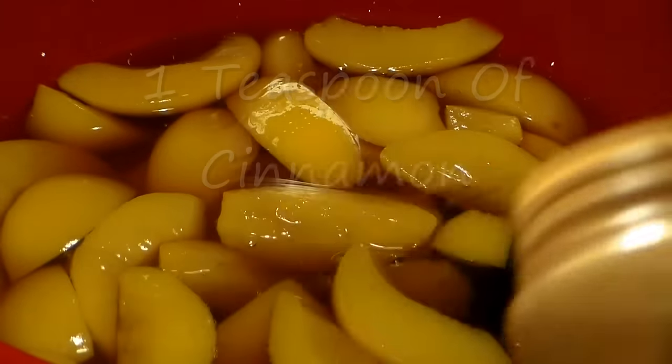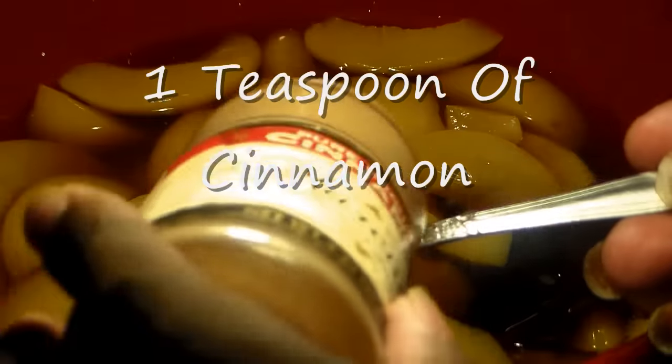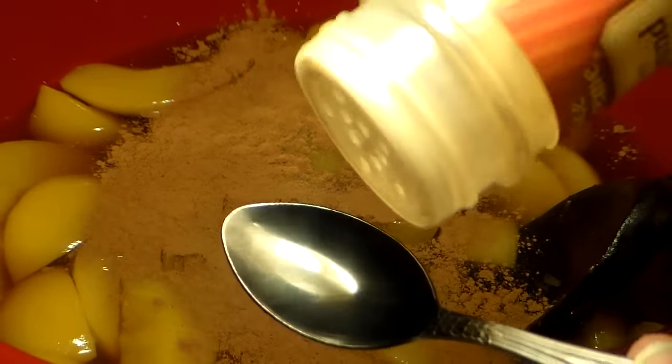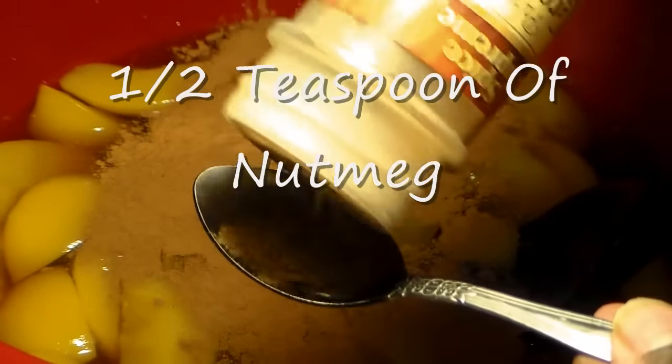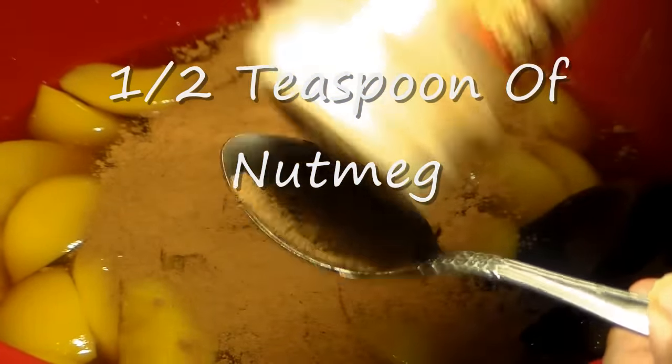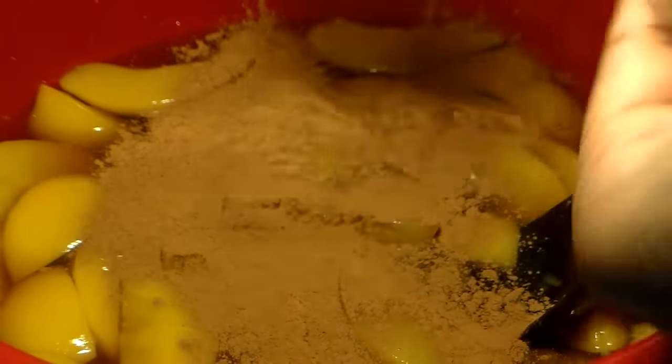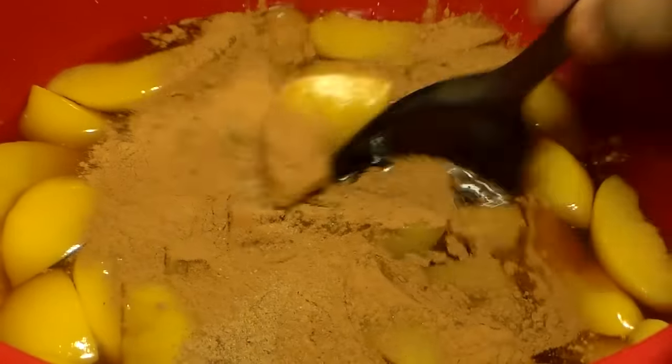We're going to add one teaspoon of cinnamon. If you like a lot of cinnamon, you can add more, but the recommended amount is just one teaspoon. You're going to use only a small amount of nutmeg — some people don't even use any. We're going to use a half a teaspoon of nutmeg. Nutmeg is really strong; if you use a lot it will overwhelm the peach taste.